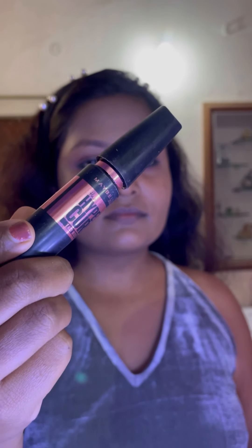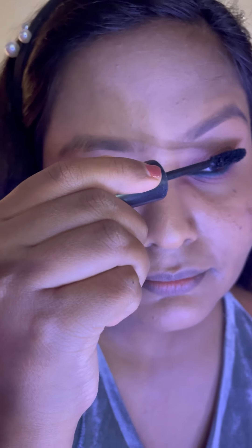Now I'm finishing this eye look using this Maybelline Hypercurl mascara. This mascara adds volume to the eyelashes and gives an illusion of false lashes. This is how the eye look turns out — my eyes are looking simple yet so elegant.